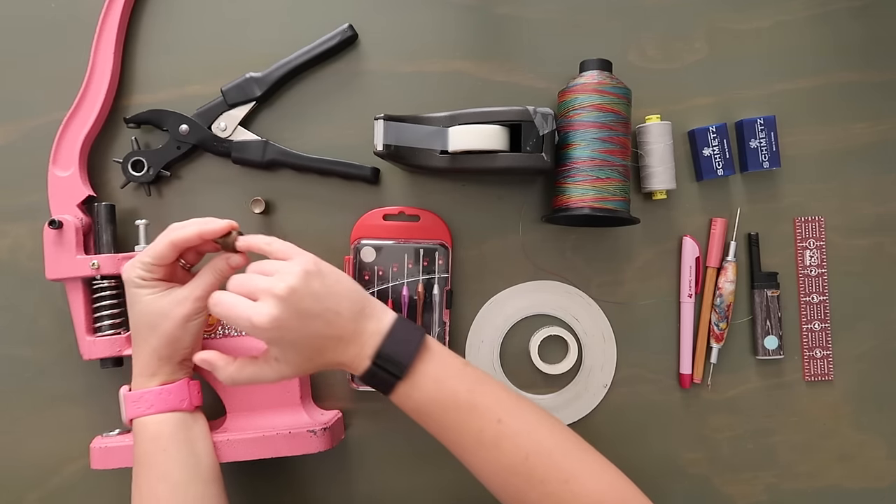All we have to do now is put some binding around the top edge and do our D-ring straps. For the binding on the top, you can use your vinyl like the pattern does, or you can use your binding if you're already using it. If you feel comfortable working with the sticky stuff, go ahead. I'm going to use the binding also because it's really easy to work with. Just make sure your binding cut is the same length as the vinyl cut suggestion in the pattern.